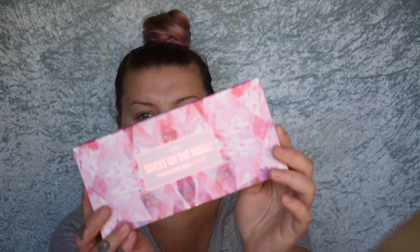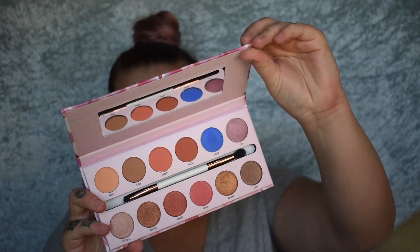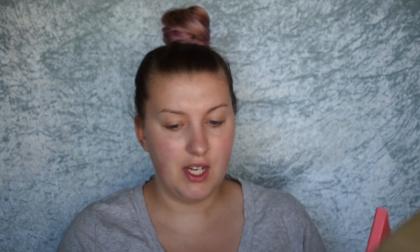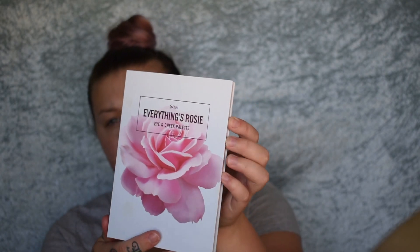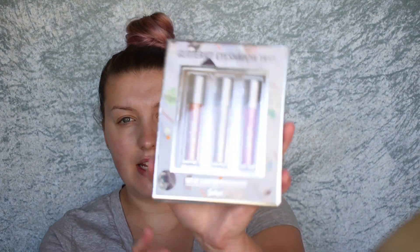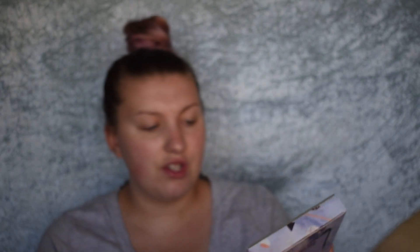I think I'm going to do eyes first today just in case we get fallout on the face. I have this palette here — the Sweet on the Inside peach eyeshadow palette, which is so stunning. In my last video I featured the Pretty as a Peach palette, so go check that out, I'll link it down below. And then this is another new palette — the Everything's Rosy Eye and Cheek palette. You get your blush, bronzer, and then nine eyeshadows. And then I have this little gift set, the Glitterati Eyeshadow Trio — just liquid eyeshadows. These look stunning.